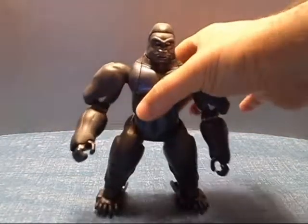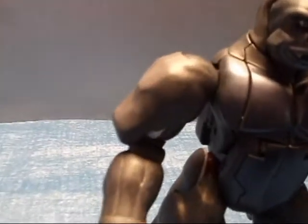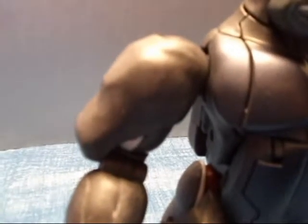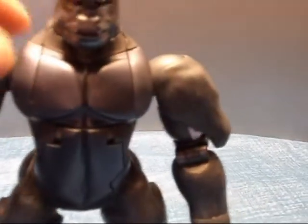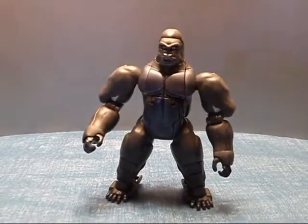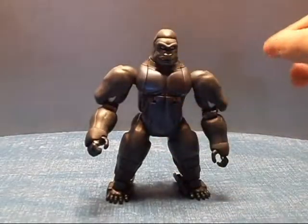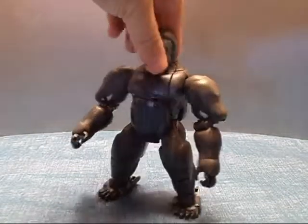And he looks really, really nice. He's mainly just a gray paint, but they do actually have hair paint. They've painted hair on most of his body, on his head up here, so it looks like he has fur. His chest and his face look bald — they're just normal paint. But he still looks really, really good.